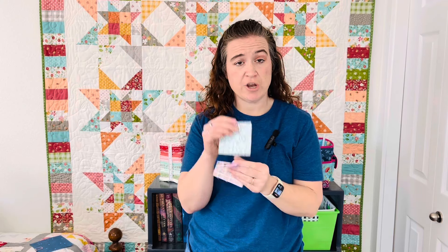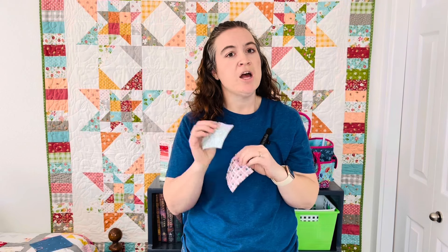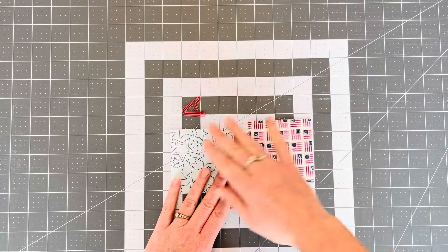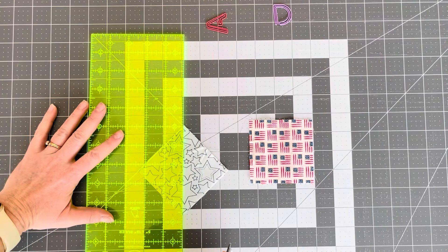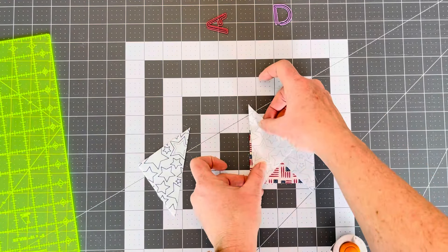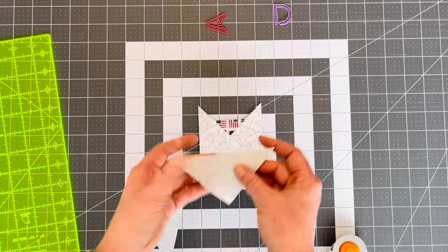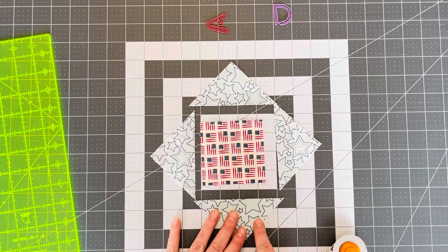Our first step is going to be making a square within a square. We're going to take letter A, which is our light blue, and D, which is our flag fabric — it's going to be in the middle. We're going to cut our A's in half diagonally, center them on the sides, sew, press them open, and then come back with the other two pieces, sew them on, and press them open. When we get done, our piece is going to look like this.